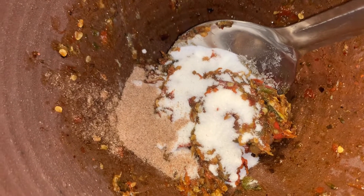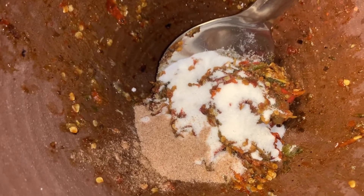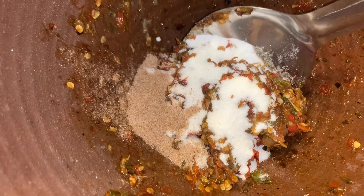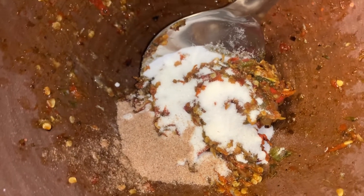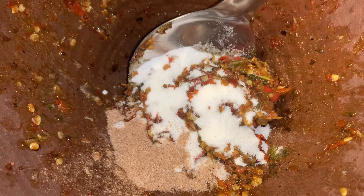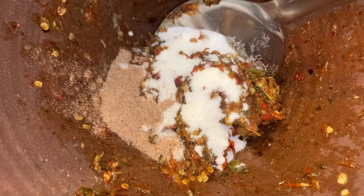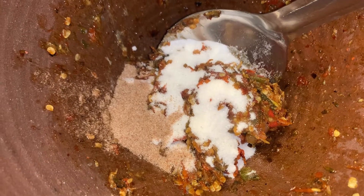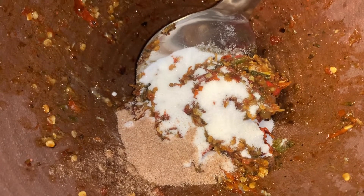After you mix the prahok with all the other ingredients, this is the perfect time to give it a taste test to see what you lack in your own flavor. However you like it — if you want a little more sweet, add more sugar. If you want more sour, add a little more tamarind. Or if you want it more salty, add more salt. For me, I lacked in the sweet and sour area, so I added more.